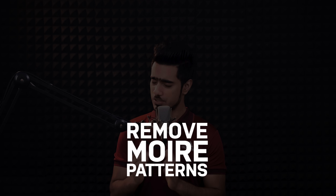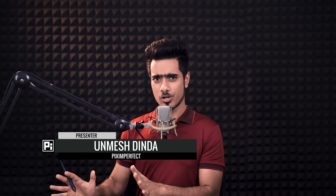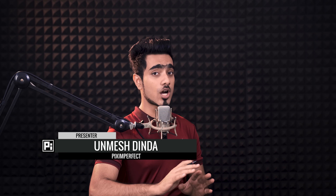I might not know how to pronounce it properly, but I do sure know how to erase it completely. However, if the Moiré pattern is kind of too harsh, it might be impossible. But anyway, today I'm going to share with you how to remove and erase Moiré patterns in Photoshop. It's actually pretty darn easy.